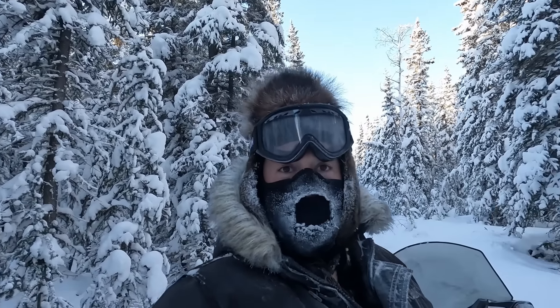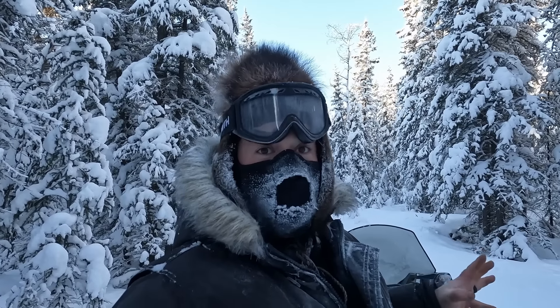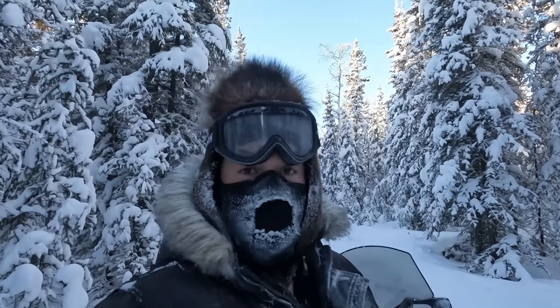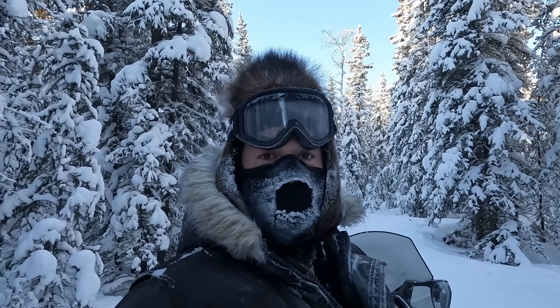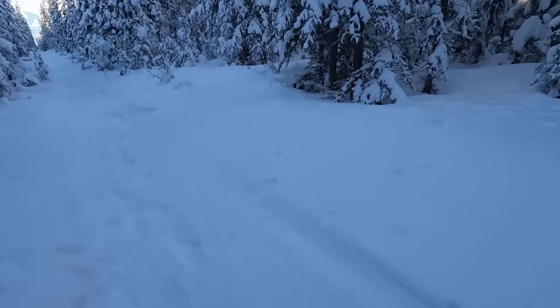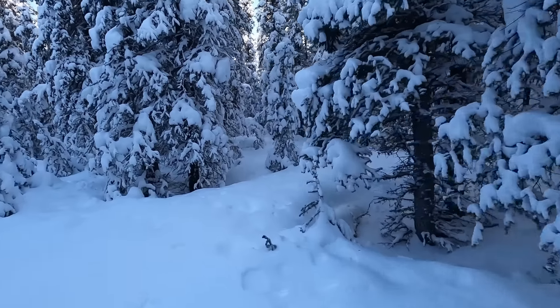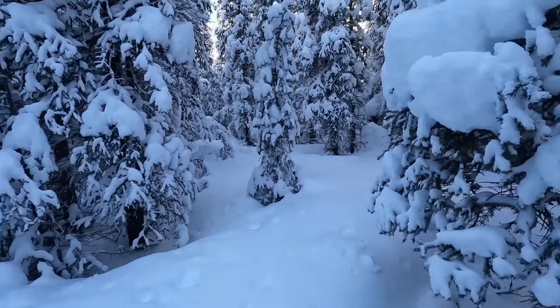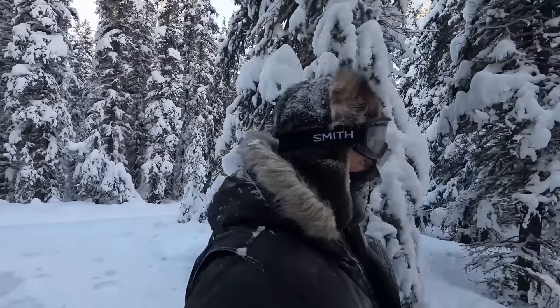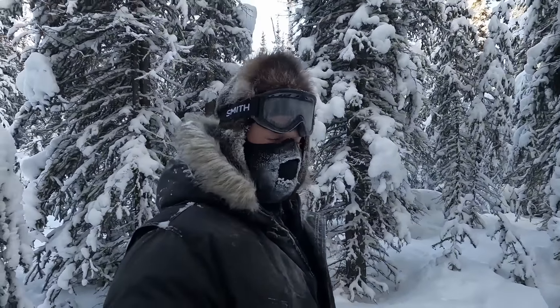I'm driving down the trail and I jumped a grouse, and I was able to get it — so we've got grouse for dinner. So excited; it's the third grouse I've seen but I haven't been able to get a shot at any of them. This one jumped up and perched in a tree. So awesome to be able to get grouse out here — it's one of those good fresh meats to get for the winter.